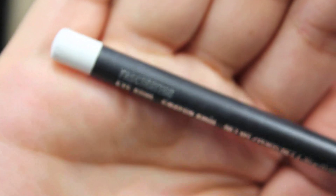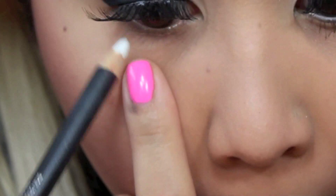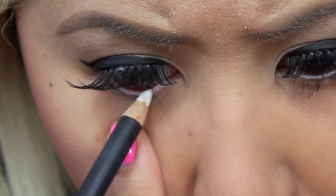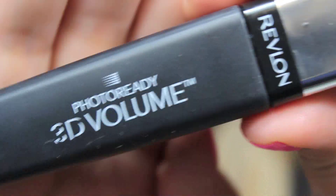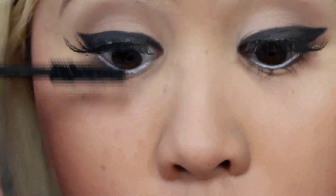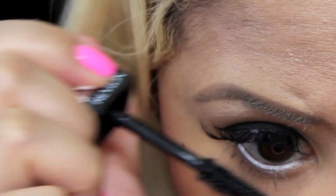Then taking Fascinating Eye Coal by MAC, which is basically like a nice white eyeliner, I'm just going to apply that to my waterline to really brighten up my eyes. Then taking my favorite mascara, the 3D Volume Mascara by Revlon, I'm just going to apply a little bit of mascara to help blend out my lashes as well as the bottom lashes.